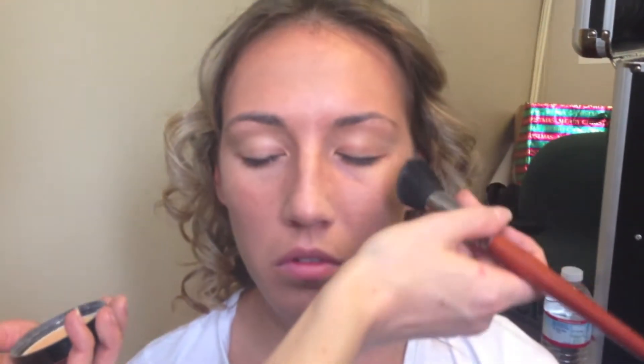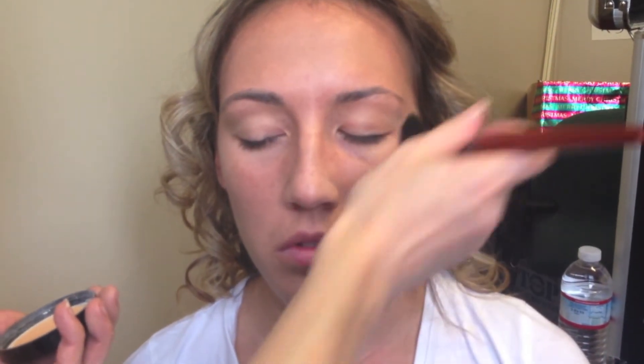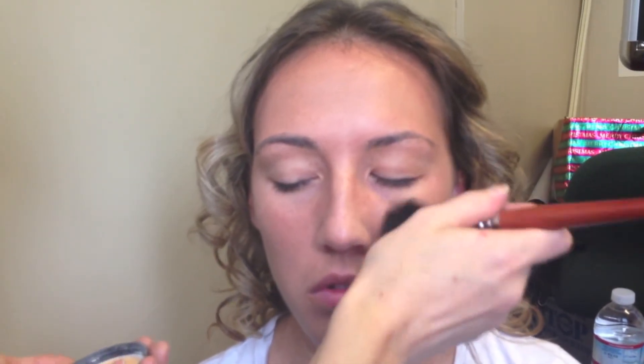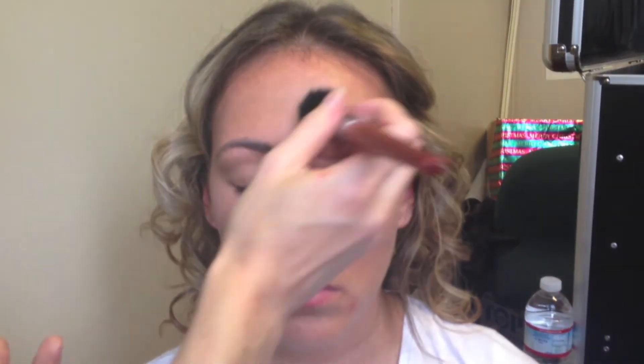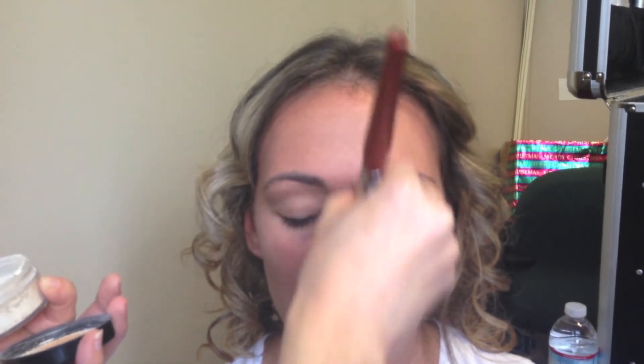Everywhere that you shade, you have to highlight as well — you have to balance everything. So I'm going to do a little bit of highlighter just above where I shadowed, right down the bridge. I love highlighting right on the top of the cheeks here just to really bring the light to it and bring out that definition on those sides.